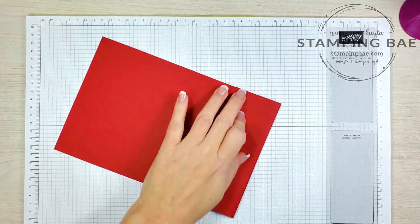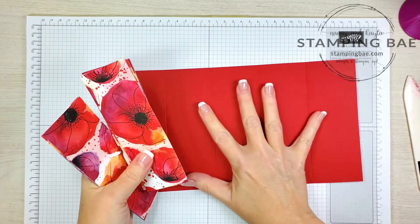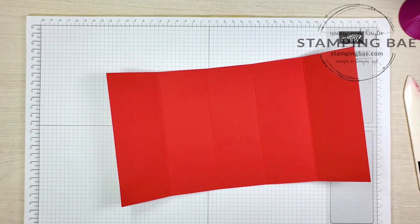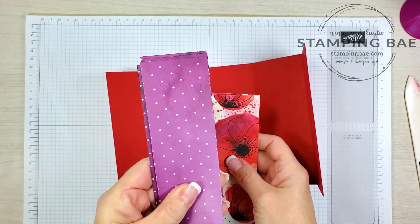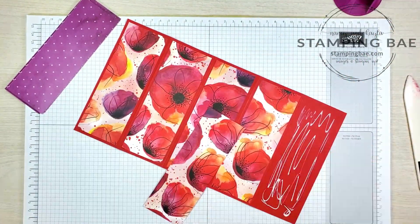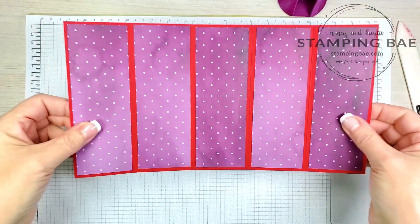Now we're just gonna do some burnishing. The next thing you're gonna need is ten pieces of designer series paper, and those ten pieces are going to be five and three fourths by two inches. I used the Peaceful Poppies designer series paper — this is gonna be on the outside of the card and then on the inside is just the flip side. So I need five for the front and five for the inside. Now we're done with both sides; we're gonna set this to the side.